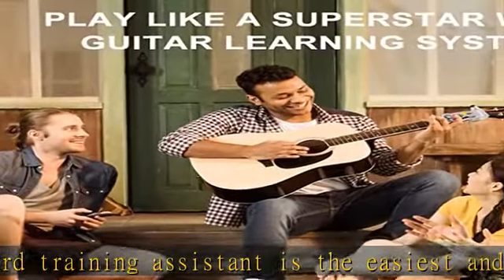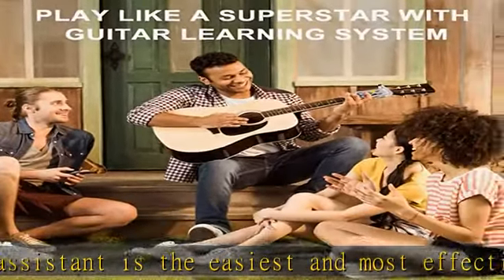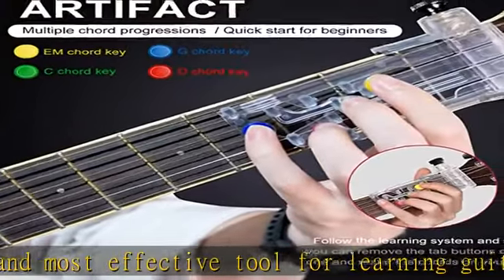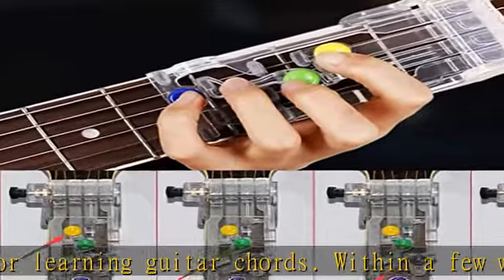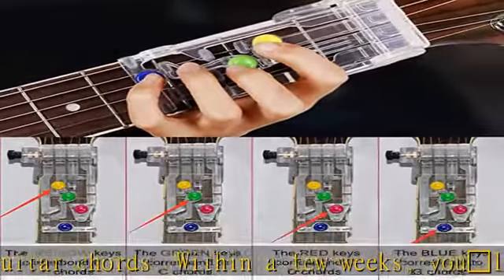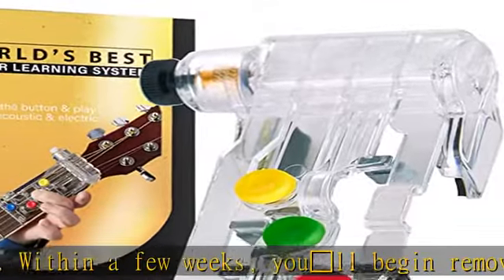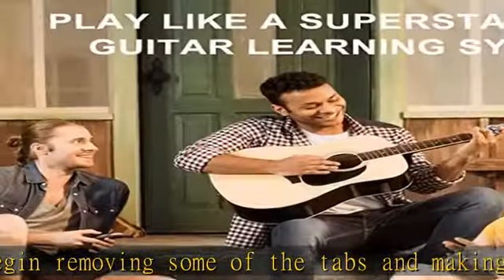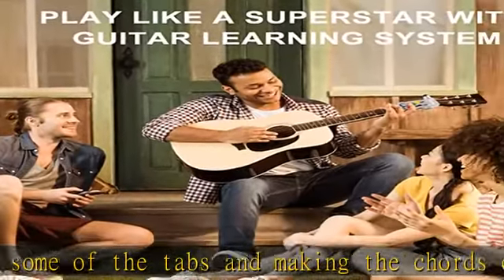Premium quality — the guitar assistant is made of high-quality plastic, rubber, and metal materials. Advanced environment-friendly plastic, non-toxic and tasteless. High-quality rubber tentacle, soft and comfortable. Metal connection, strong and durable.